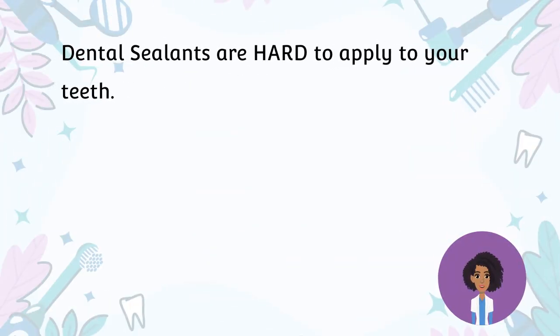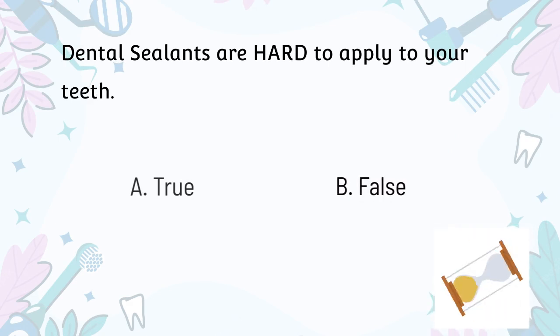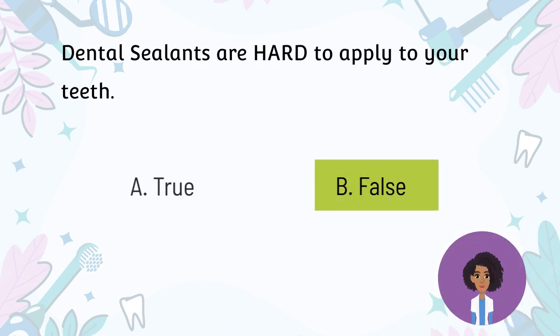Dental sealants are hard to apply to your teeth. A. True. B. False. The correct answer is False. Applying sealant is easy, simple, and a painless process. It takes only a few minutes for your dentist or dental hygienist to apply the sealant. This is a great way to add a protective barrier between the surfaces of your teeth and harmful decay-causing bacteria.